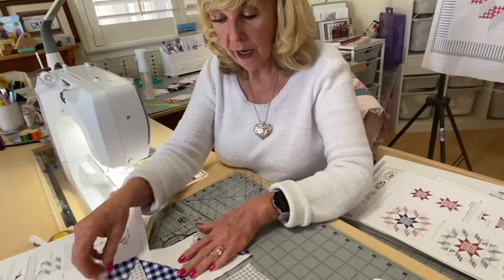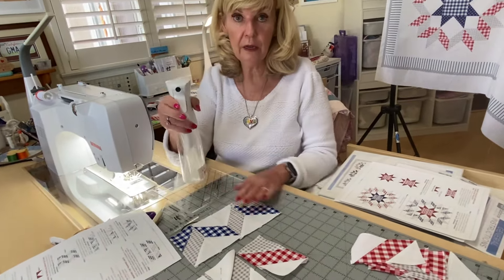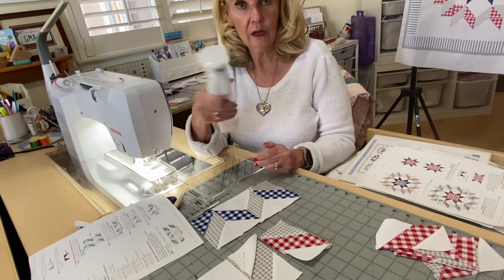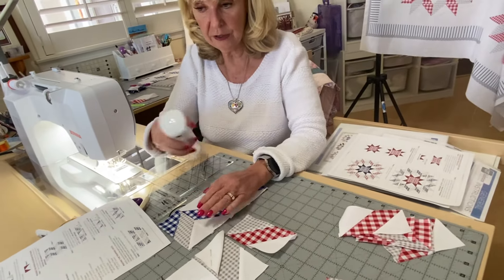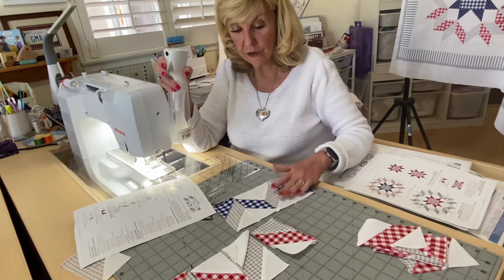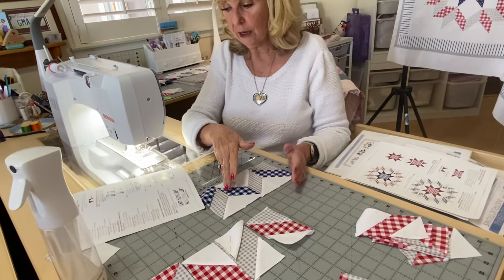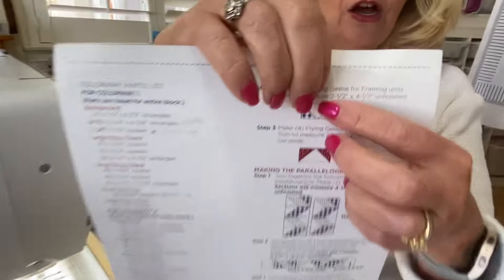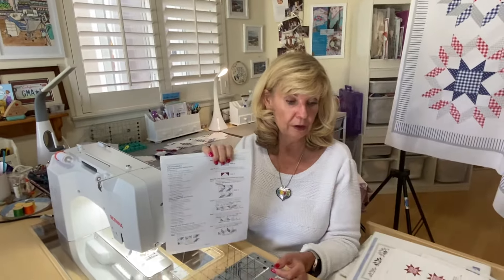Afterwards I did spray them — I use my starch spray in my spray bottle because I really like how it sprays. I spray everything after my first press and it lays down nice and flat. So you need to have two of these made that look like this in the red version. The last thing we're going to be talking about is you need to make six flying geese in alternate colors — the geese have two different colors. Then we'll be ready to put the rest of our outside framing units together and be done with the block.